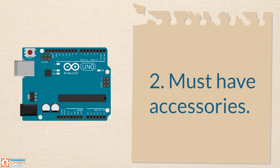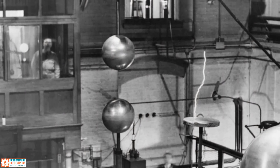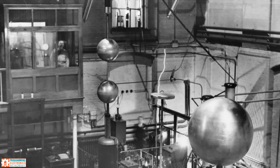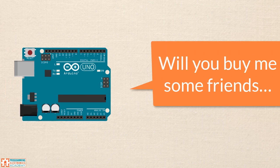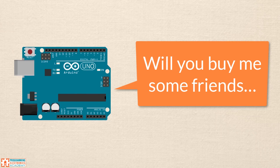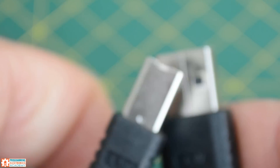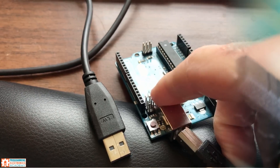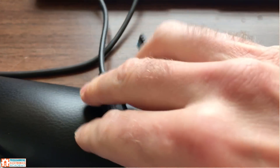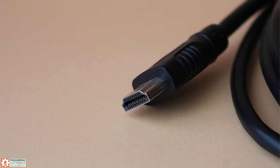Let's talk about the must-have accessories if you're getting into Arduino. I don't recommend going out and buying everything you think you need to set up an electronics shop if you're just getting started. It makes more sense to gradually build things up. The first thing you're going to need is a USB cable to connect your Arduino to your computer. Assuming you get an Arduino Uno, you'll need an A-B type USB cable — the kind of cable you use to hook a printer up to your computer. If you bought a different style of Arduino board, you may want to make sure you have a micro USB cable, as that's a common connector type for other boards.